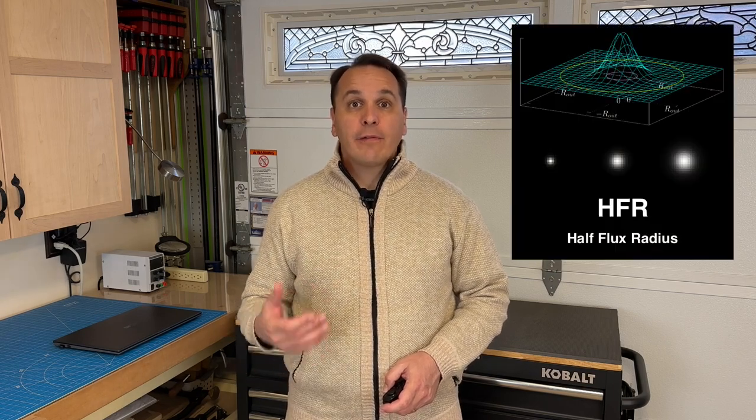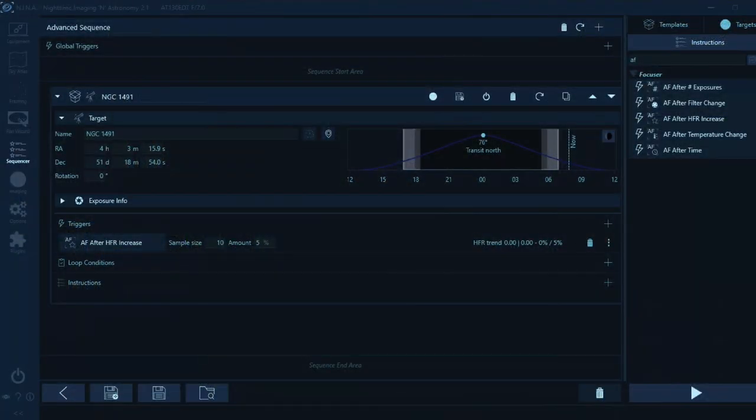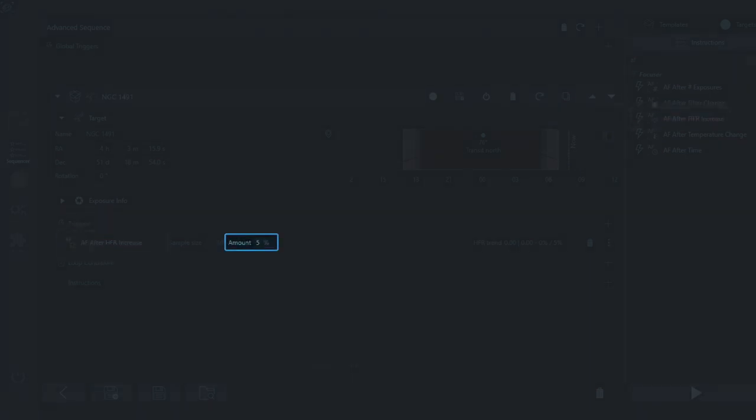Nina, like most modern acquisition software, is able to measure the sharpness of an image by looking for stars in the image and by measuring their HFR, or half-flux radius, which is defined as the radius of a circle around the bright center in which half of the star flux is contained. HFR is measured in pixels, and the lower the value, the sharper the image. During a sequence, Nina can plot the evolution of the star HFR in a graph. When you create your sequence, you can instruct Nina to trigger an autofocus run if the HFR increases by a certain percentage compared to the HFR obtained right after the last autofocus run. To mitigate the impact of transient factors like wind gusts, Nina will actually compute a trend from the last few images using a sample size you can also define.